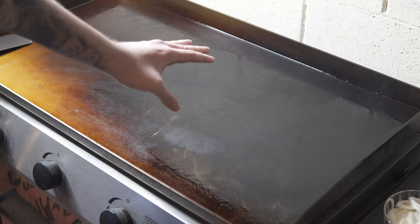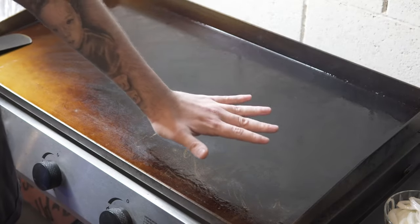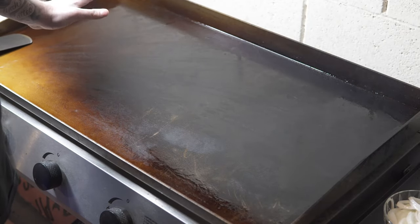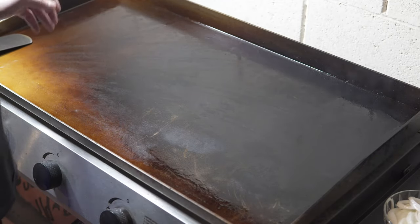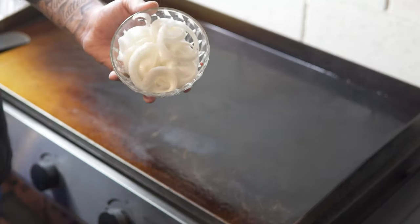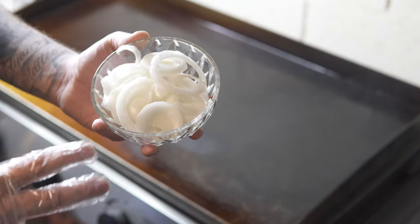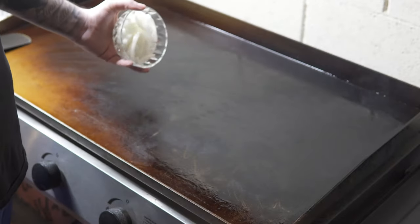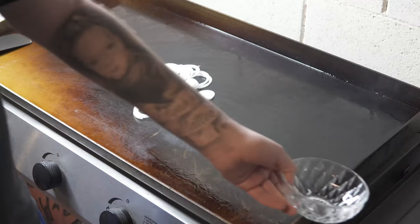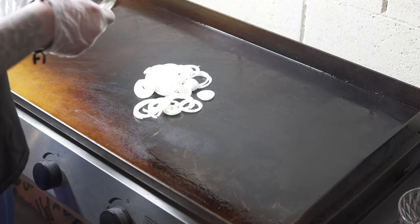Alright guys, so we got the Pit Boss nice and hot. I got the two burners on the right turned on, so we're gonna be cooking everything on the right side, then push everything to the left once it's done to keep it warm — the left side is off. The first thing I'm adding to the griddle is the onions. It's gonna take about 15 to 30 minutes to get the consistency I want, so we're adding the onions first right here in the middle.